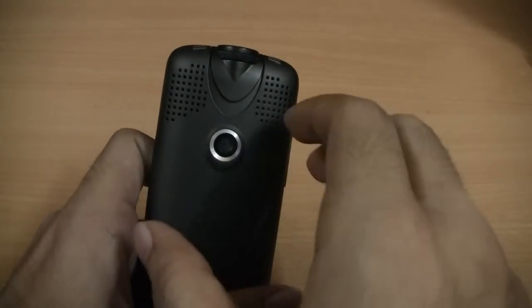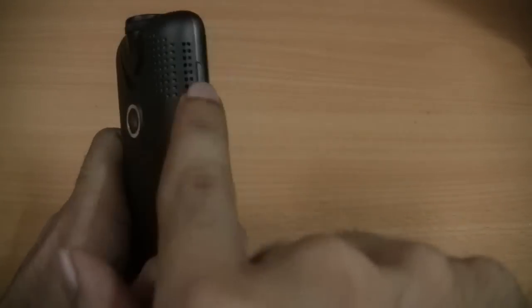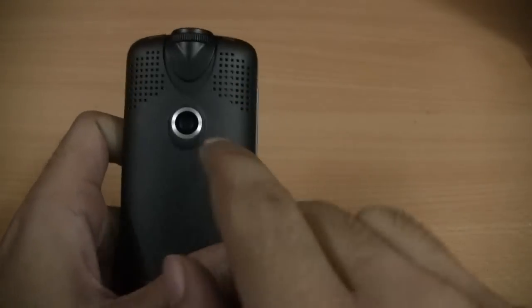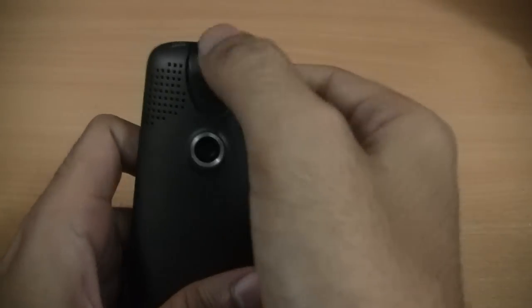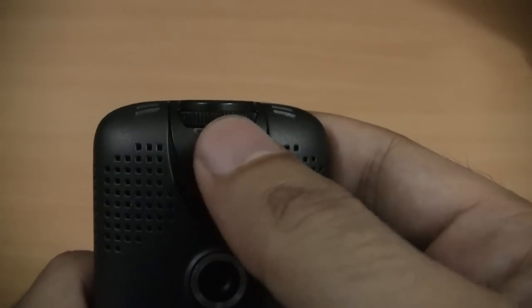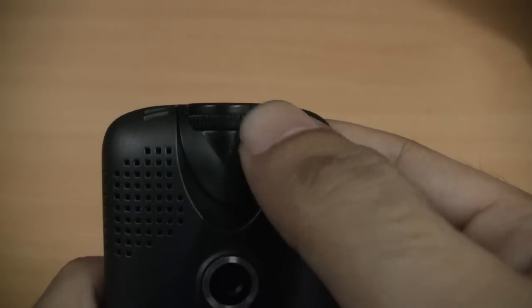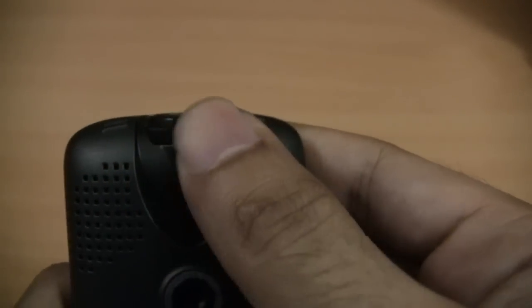On the back of the device as well you have ventilation for dissipating heat. Right below the projector you can see a wheel — this is the scroll wheel for adjusting the visibility and the clarity of text, the readability on the projector.